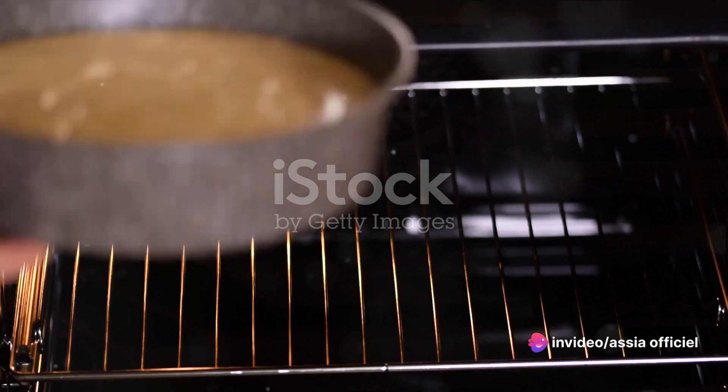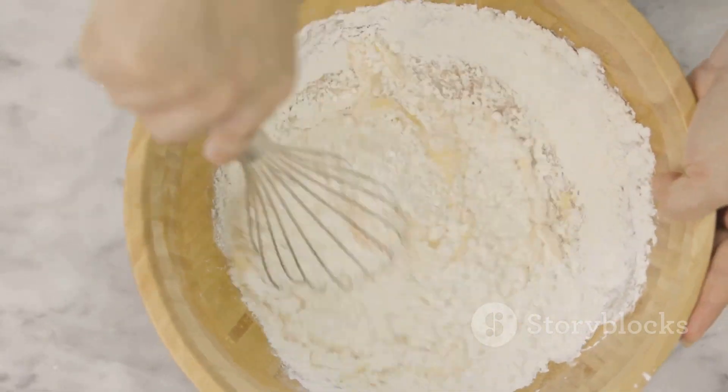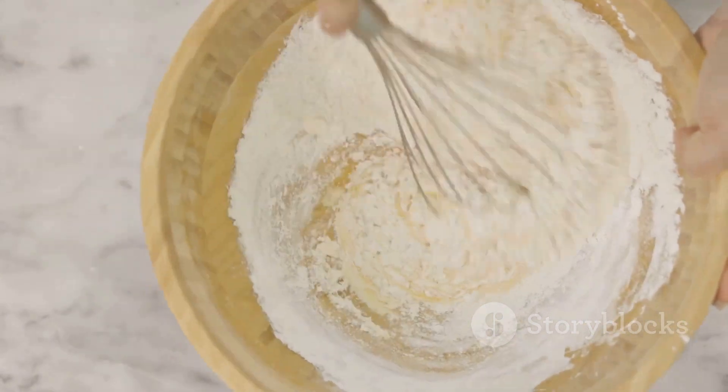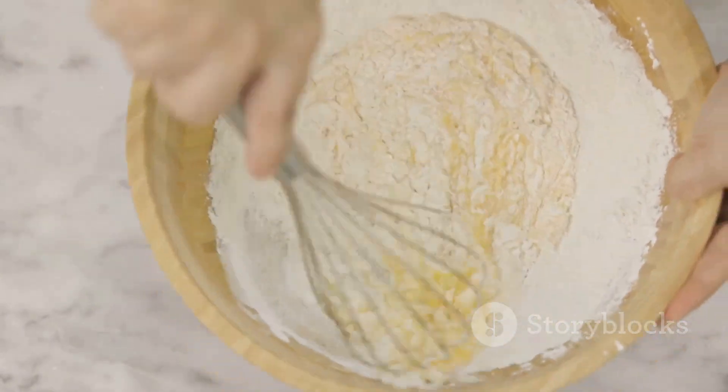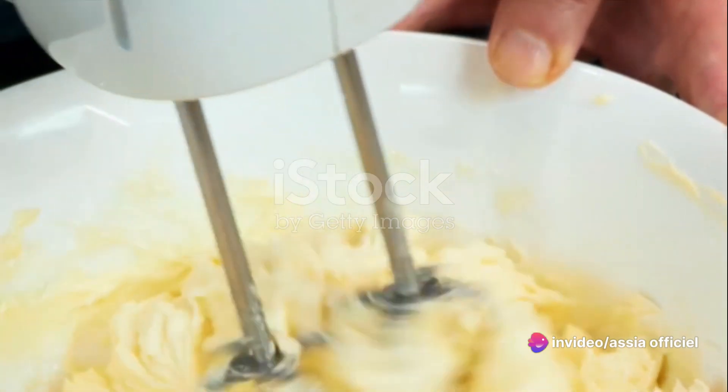Next, in a large bowl, combine flour, baking powder, and salt. Then, in a separate bowl, cream together unsalted butter and sugar until the mixture is light and fluffy. Beat in five eggs one at a time, followed by a teaspoon of vanilla extract.